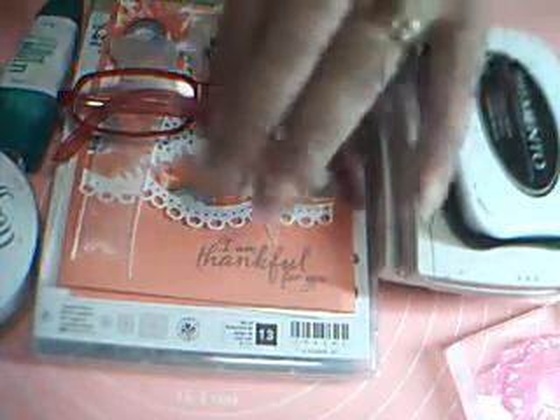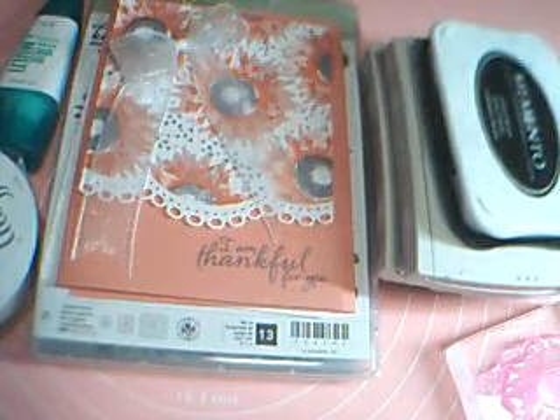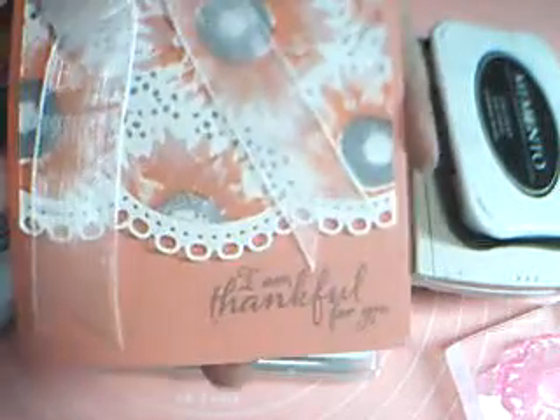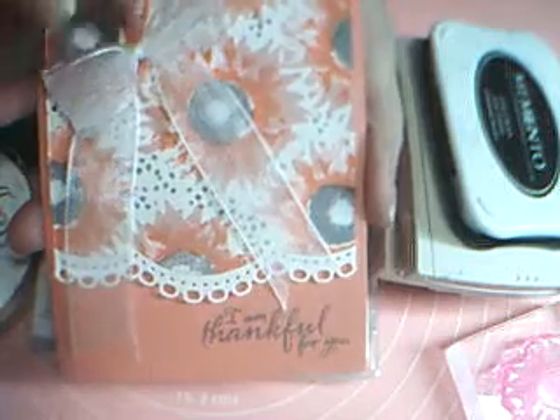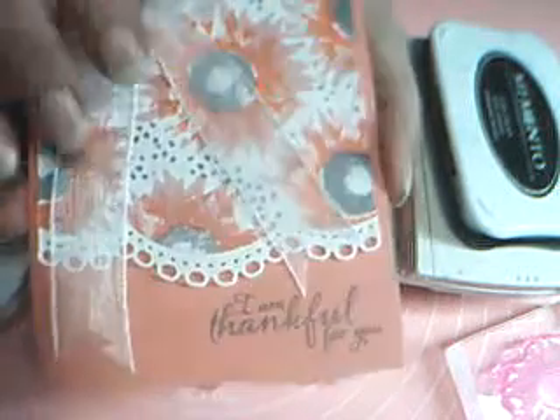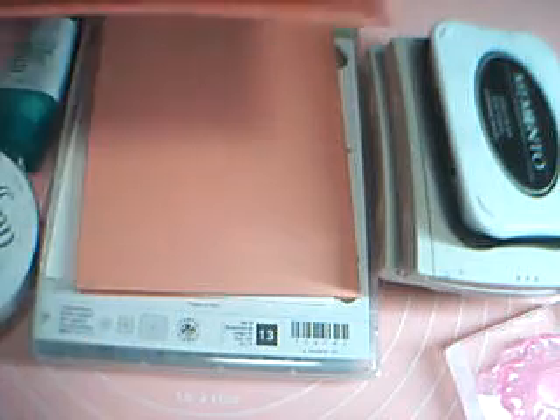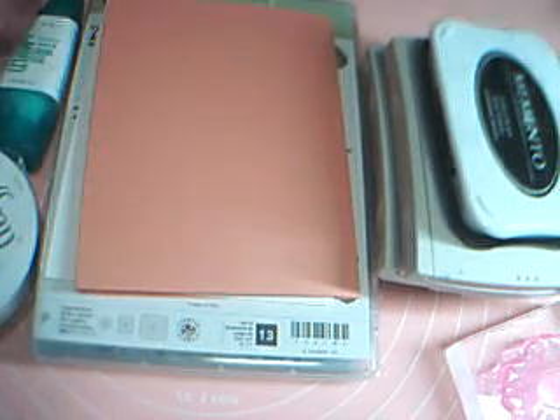Hi, I'm Cheryl. I've got an uber feminine thank you card for you today. It's so pretty. These are the materials and things, stamps and all you're going to need.